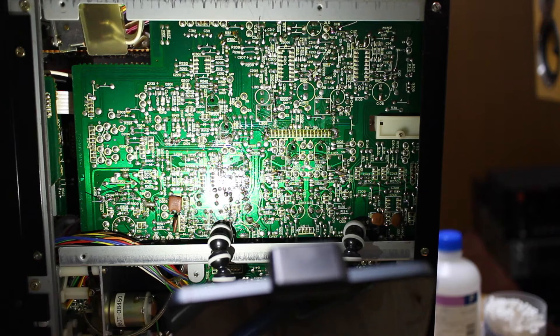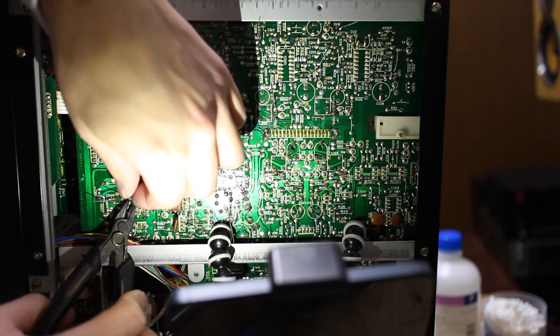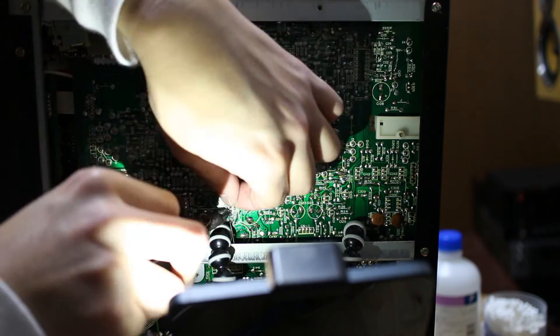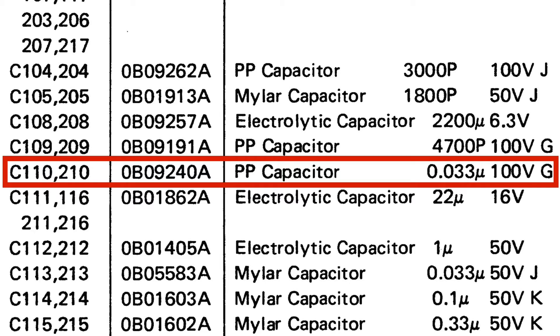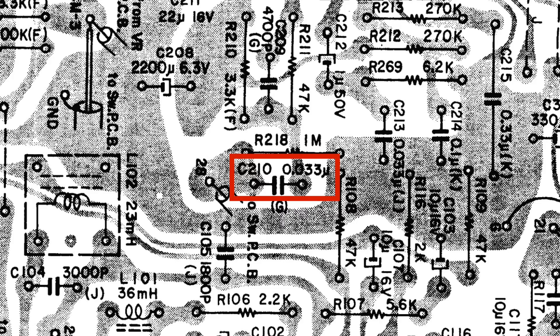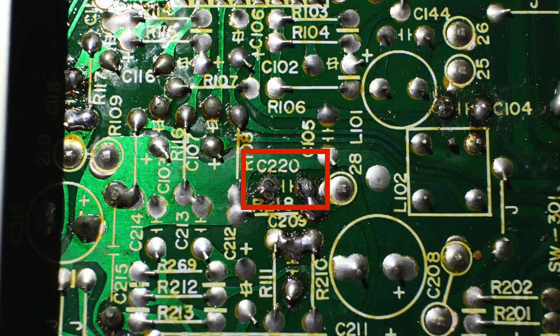Now for the fun part everybody is waiting for. But there is one caveat though — one of the capacitors is listed on the service manual as being the C210, where on the circuit board it is printed as being the C220.